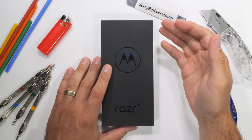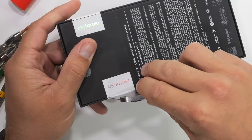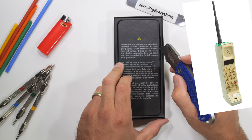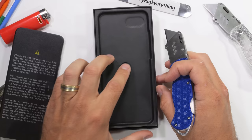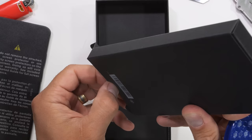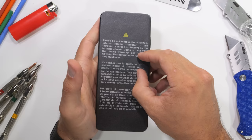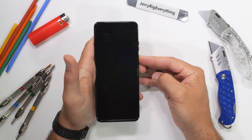The very first commercially available cell phone ever made was built by Motorola back in 1983, and was called the Motorola DynaTAC 8000. It sold for $4,000. Fast forward 40 years, and now we have the Motorola Razr Plus, which sells for only $1,000 — and it's what we'll be durability testing today. It does a few more things than the original DynaTAC, including, but not limited to, folding in half. Let's get started.